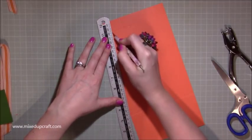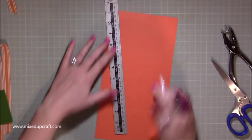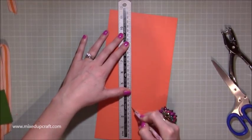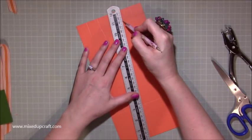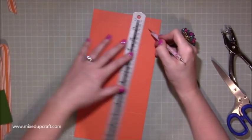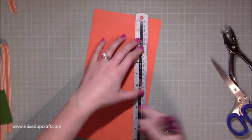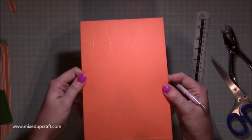You need to be really accurate with your scoring. You want to make sure you do get it point to point. You don't really want to be off with this, otherwise it might not join that nicely. Then this one, just bring it up and down. If I just hold that up so it catches the light — there we go — you can see those score lines.